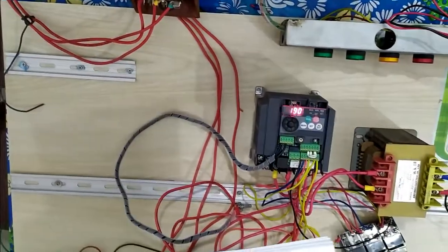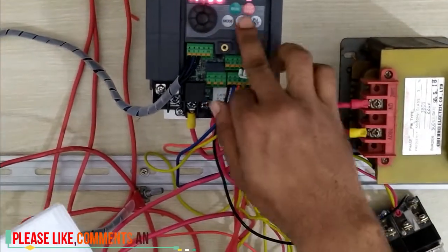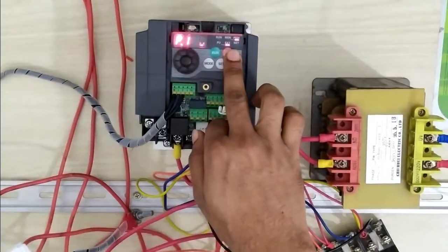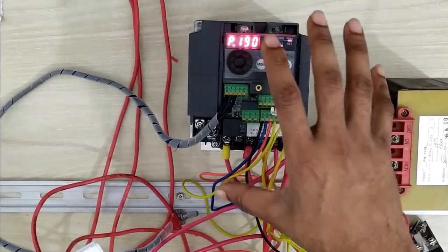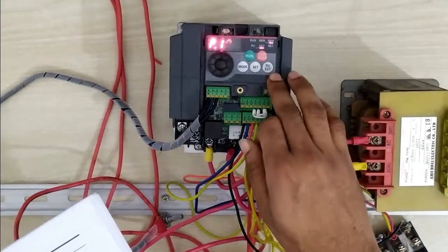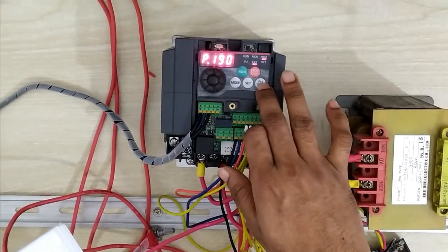Now I want to show you how to control your motor by panel mode. Panel and external — this is the PU and EXT. EXT means external, PU means panel. We will operate our motor by panel mode. When controlling by panel mode, you change between PU and EXT using the selector. This is the changing format — PU or EXT enable.